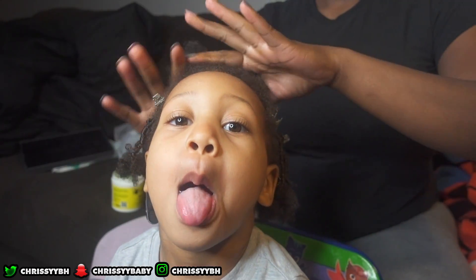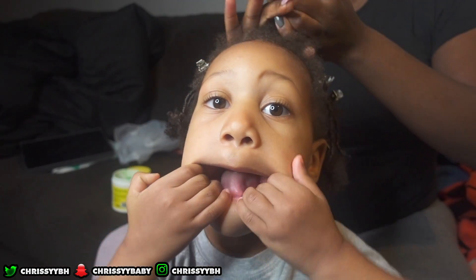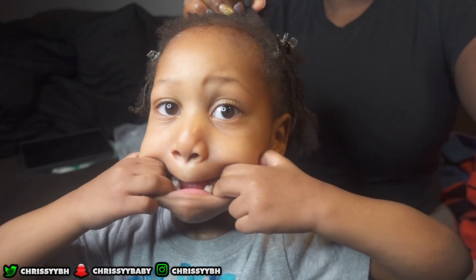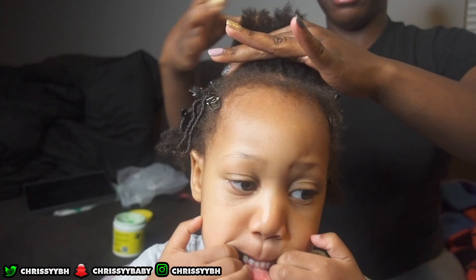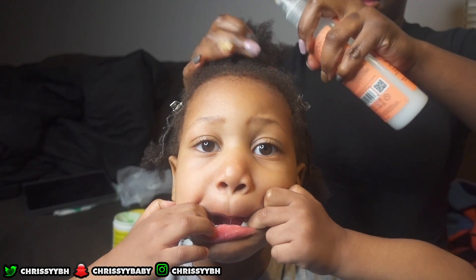Let's just talk about how handsome this little boy is — look at him being all goofy and cute. His lashes are longer than mine. His teeth healthy, no cavities, just really cute. He's looking a little crazy from the front because those little baby hairs gotta get cut off — he needs a haircut.